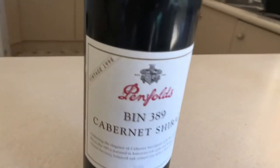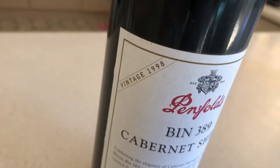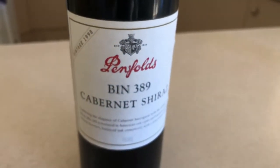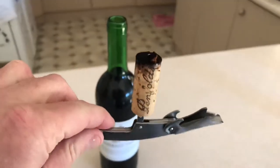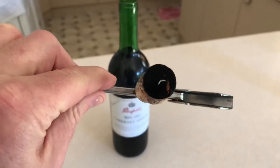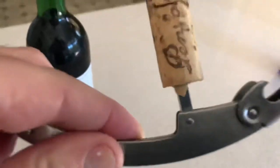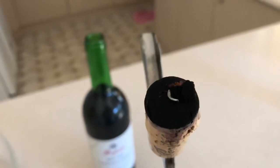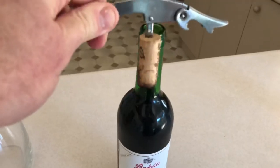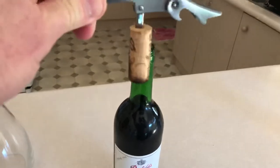Just opened the Bin 389 - it's a 1998, I bought it in 2002 and just opened it today. Successfully got the cork out. The trick to opening an old cork is to get the proper opener - you need a longer one. Put it right down as far as you can go so the point of the corkscrew goes through it, then gently pull it. Don't do the sideways thing because you'll snap it off. Put it on the ground and just lift it up vertically, and I got it out perfectly.